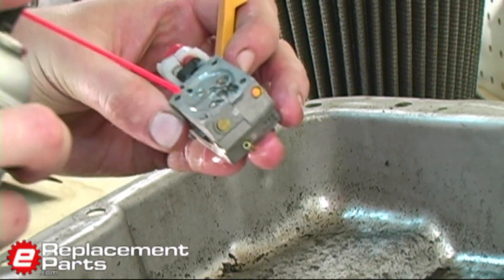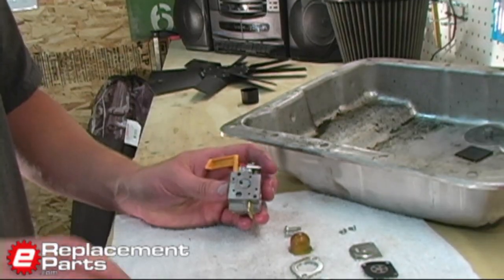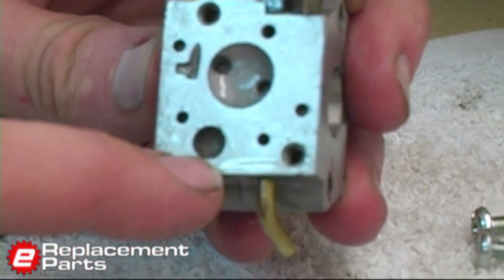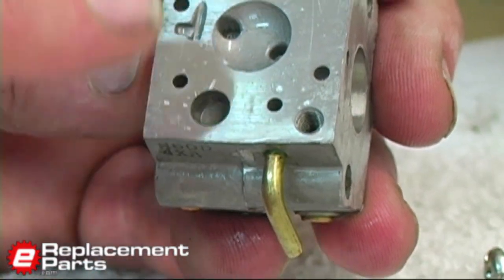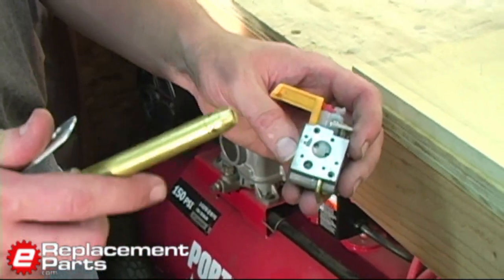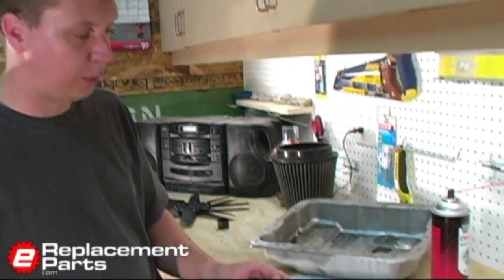We'll do the same thing on the other side. One last little piece to look at — here you have to use a judgment call whether you're going to do more damage trying to clean it or just leaving it as is. At the base of that large hole, there's a very, very fine mesh screen — it's a little filter inside the carburetor. I've typically found you do more damage trying to remove those, so I'm just going to leave that alone. With the body of the carburetor clean, I'm going to use some compressed air to blow off the excess carburetor cleaner and dry it out. And that's all we need to do with the body of the carburetor for now.